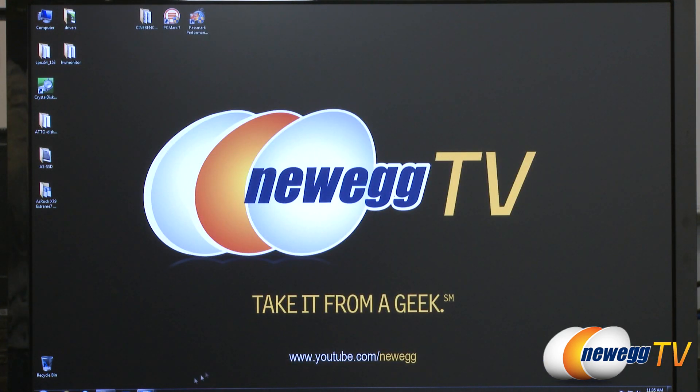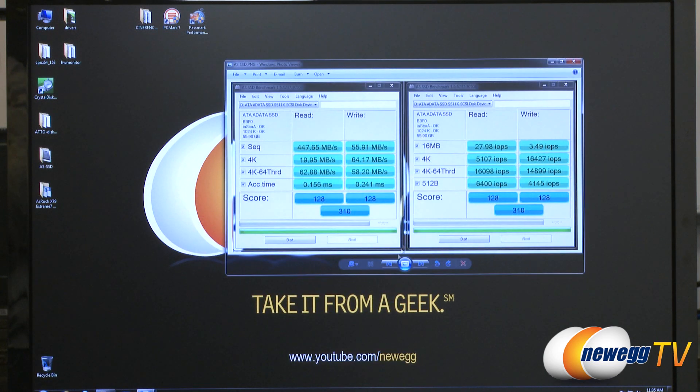Next up we ran AS SSD, which is a very popular SSD benchmark, similar to CrystalDiskMark. It uses incompressible data, so once again we can see some nice sequential read numbers here at 447, whereas the writes with the incompressible data are a little bit less at 55.91.